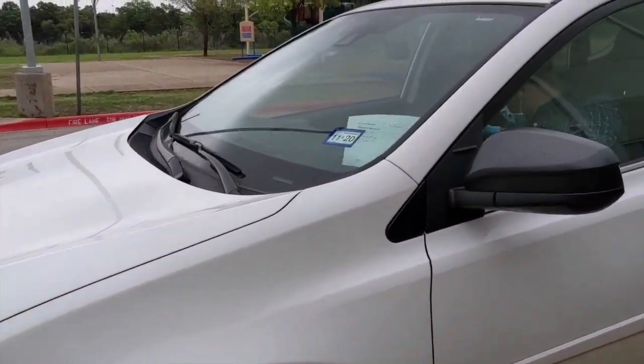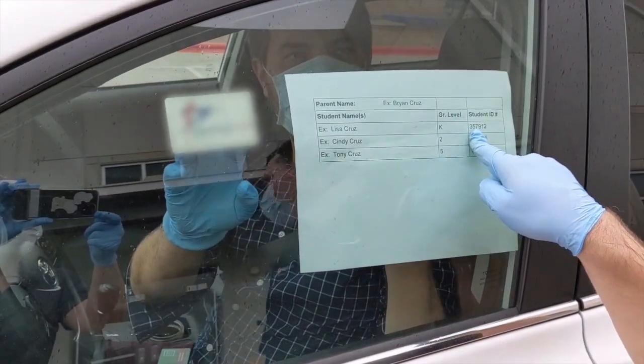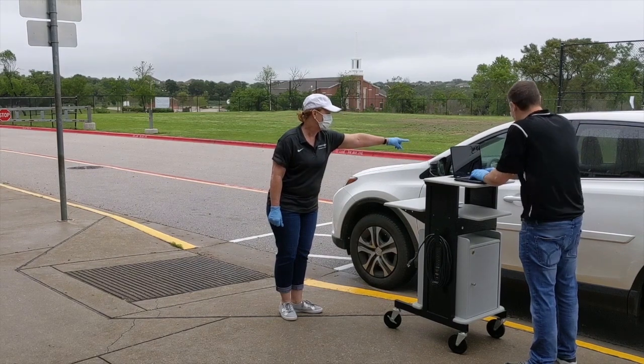With your windows still rolled up, please present your ID and student information sheet for the LISD employee to verify. The LISD employee will then verify your information and get devices for your student.